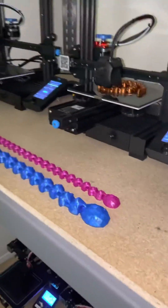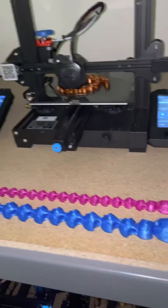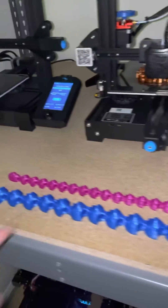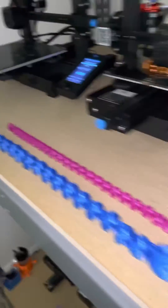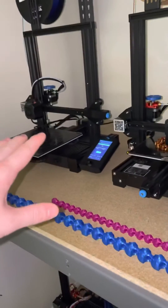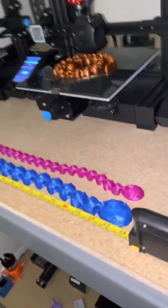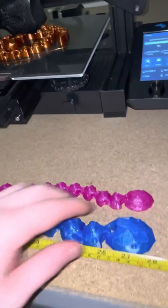Look how long the snake is. This print was three hours and 40 minutes, and then this blue one was eight and a half hours. I just measured it, and this is two feet and four inches long. This is the longest print I've printed to date.